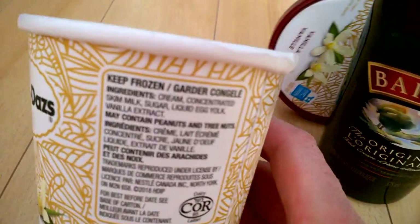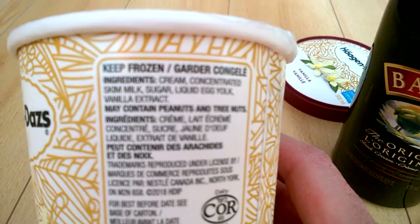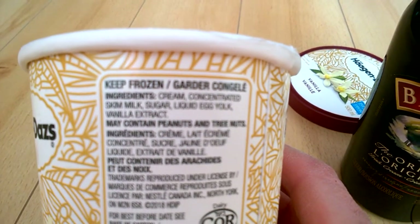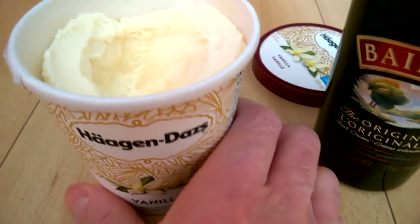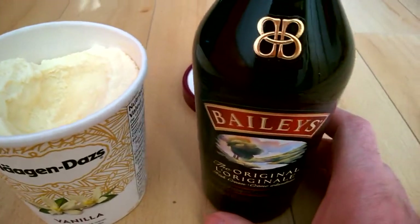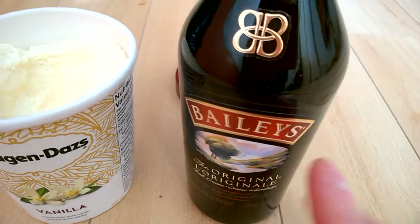This Häagen-Dazs has a very short ingredient list — basically cream, milk, egg yolk, sugar, and vanilla extract. And this one also has a lot of cream and sugar.